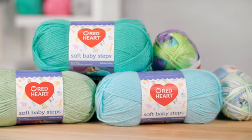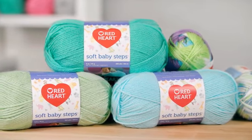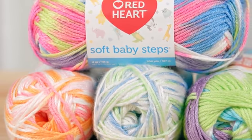You can wash by machine and tumble dry on low. Solids are available in 5-ounce balls with about 256 yards per ball, while prints are slightly smaller 4-ounce balls with about 204 yards. For more information, go to redheart.com.